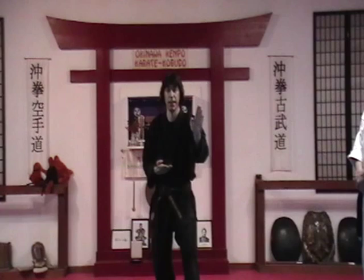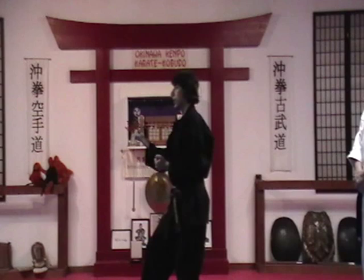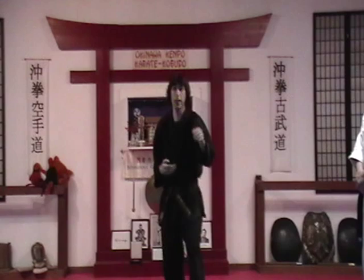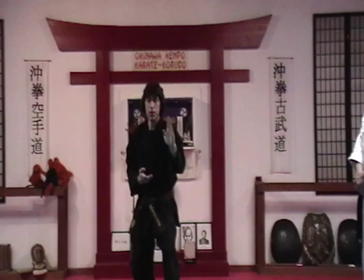When you look at it at a very base level, it happens one, two, three, four, five, and then set. Now what we want to try to do is take that and accelerate it a little bit, so it starts to look more fluid. You'll notice the timing is a little different, and of course it's going to change when we have our opponent too.